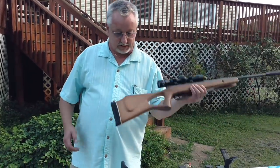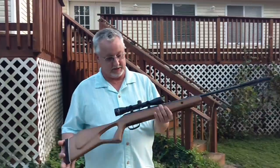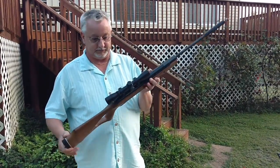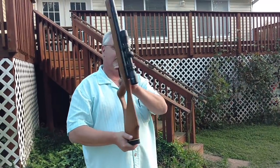Hello folks. I'm here today and I've got my little air rifle. This is a break barrel Benjamin — it's the Titan MP. It's a nitro piston. It's got a Centerpoint scope, a 4x32.